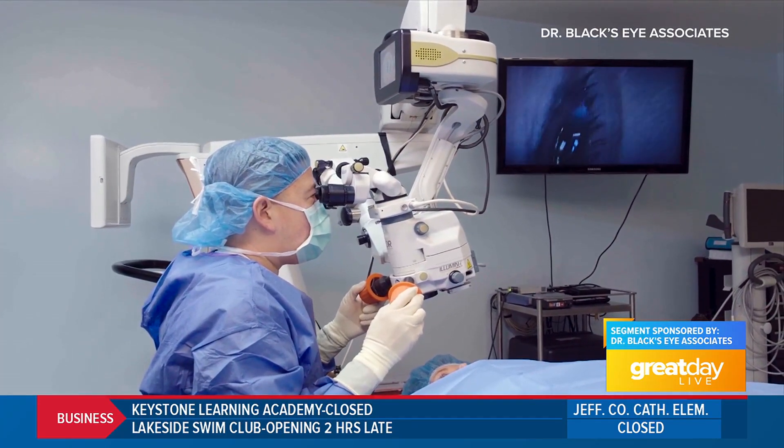We're here at Dr. Black Eye Associates. I'm with Dr. Chris Pugh and we're talking about light adjustable lens. First of all, what is light adjustable lens and how does it work?